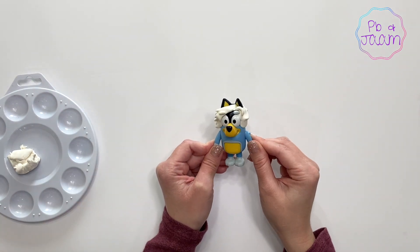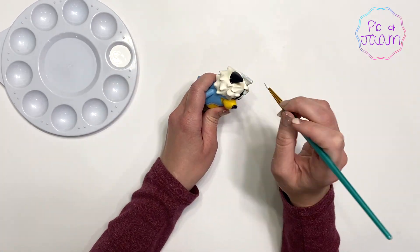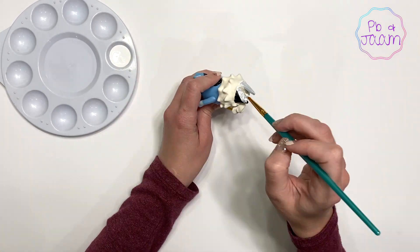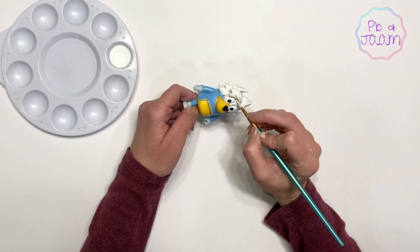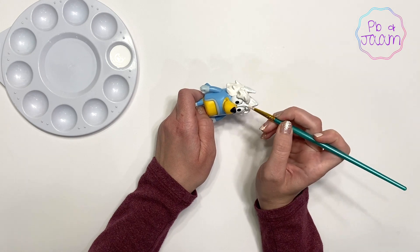It's amazing how the hair transforms Bandit into Rad. He's already looking great. I'm just going to paint his ears and the Model Magic so that when we add color to his hair it will all be the same shade.